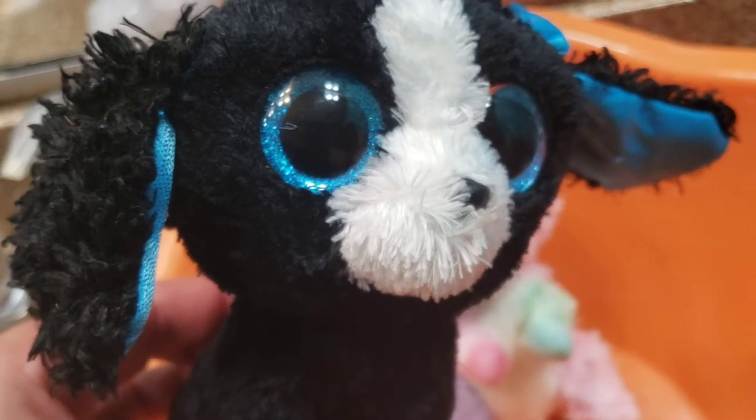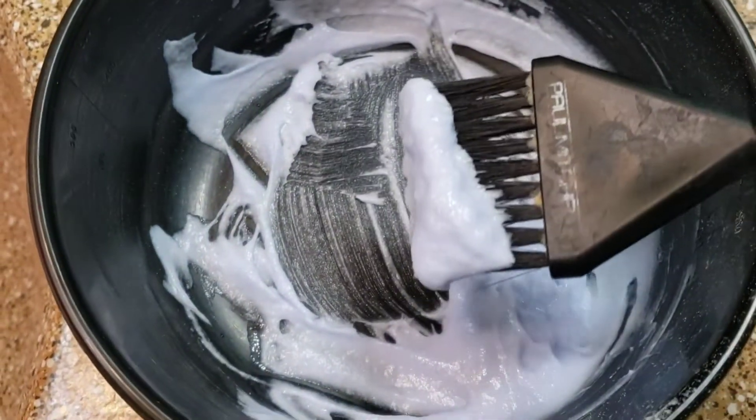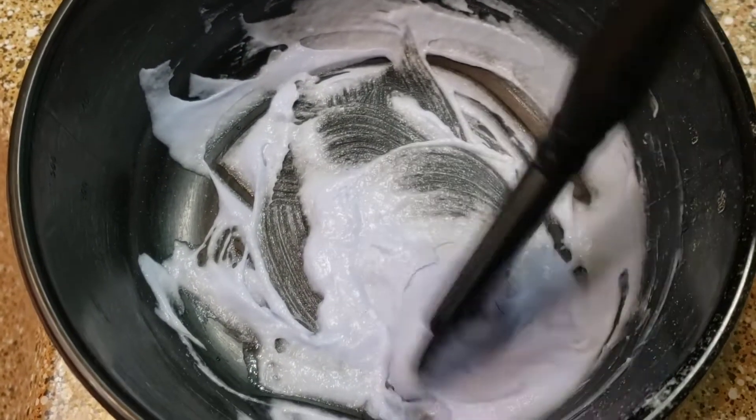I'm going to try to bleach Tracy because she's all black — it might work better. Looks like we're going to end up using hair bleach. I think this might work a little better.